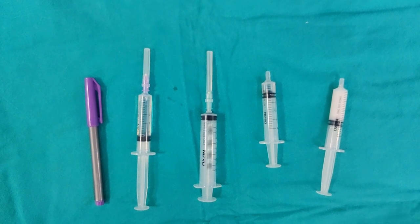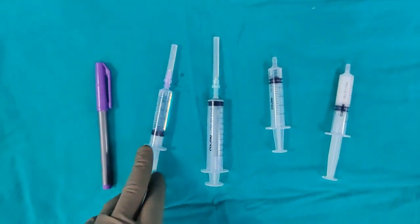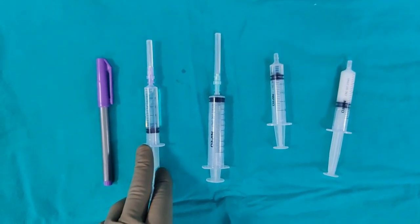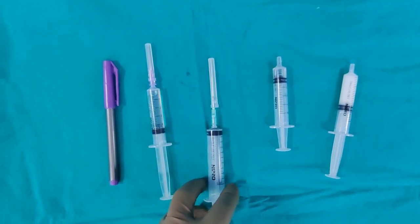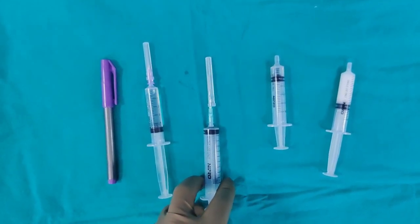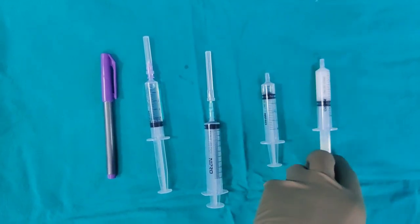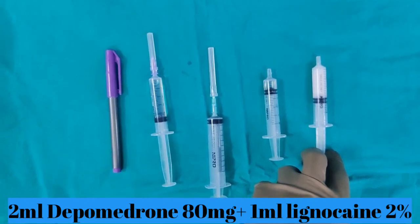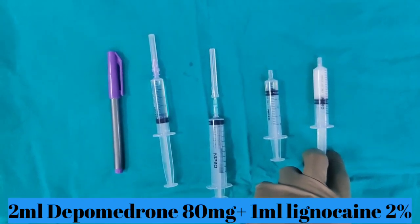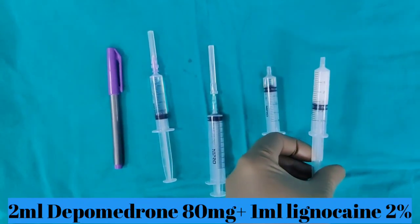Now, this is what you need to do this procedure. Of course you need a marking pen. This is some local anesthetic that we will give on the skin just to make it as less painful as possible. This is the needle I am going to use to negotiate into the ankle joint. This is the OmniPaque dye to confirm our position, and this is the steroid — a mixture of 2 ml of Depomedrone, which is around 80 mg, and 1 ml of local anesthetic, so in total it is around 3 ml.